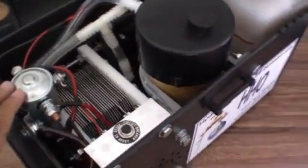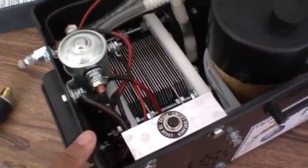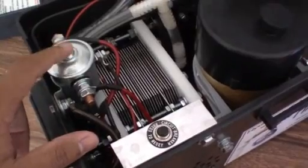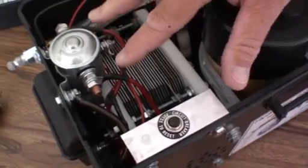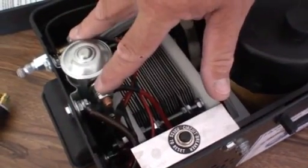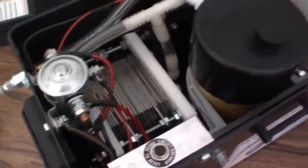This is a solenoid. We don't use a relay — we use a solenoid. The electricity goes here from the ignition switch, and then the solenoid gives the power to the cell, the pump, and the fan.